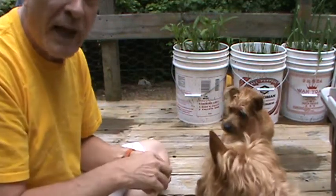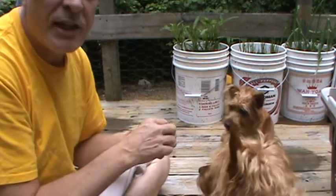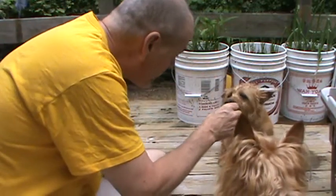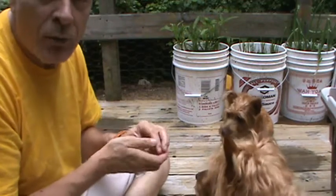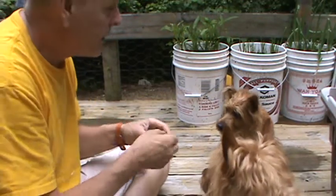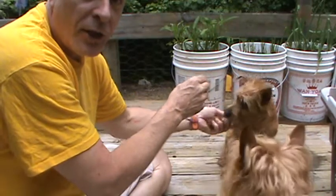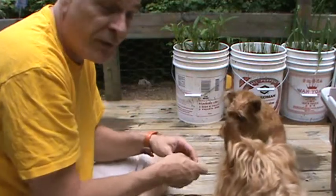Biscuit has been practicing a little bit off camera, so she knows to stay in this sit position. That's a good sit, girl. Here's another piece of chicken. Now we're going to try the critical shake. See this Biscuit? I want you to shake. I just reach down and take her paw and hold it while she's in the sitting position and feed her.